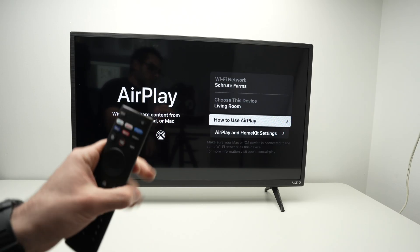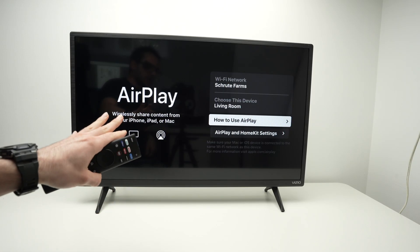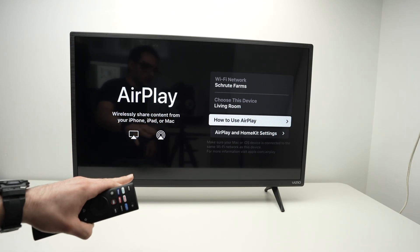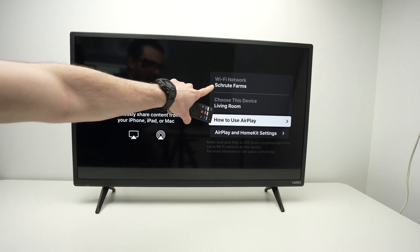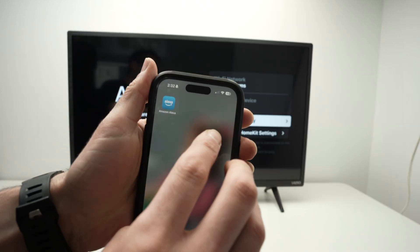Next, we need to make sure that our Apple device that we want to use AirPlay with your Vizio TV is connected to the same Wi-Fi network. If not, it will not work. So over here we have the Wi-Fi network. Make sure your iPhone, iPad, or Mac is on the same network. I'll take my iPhone as an example.